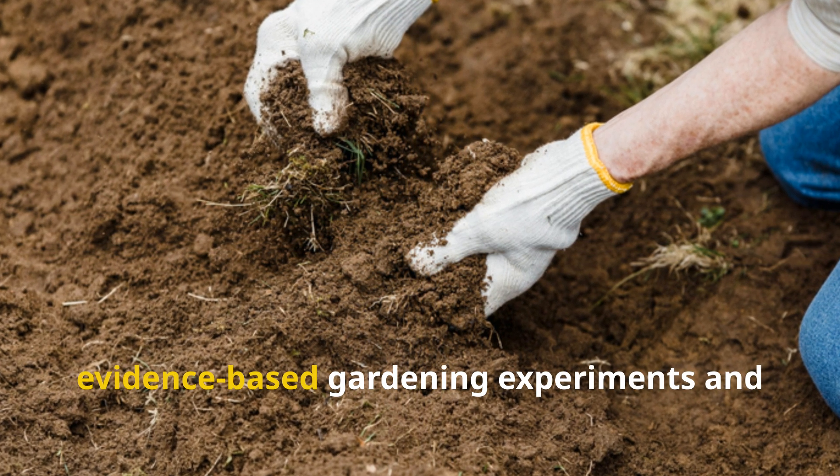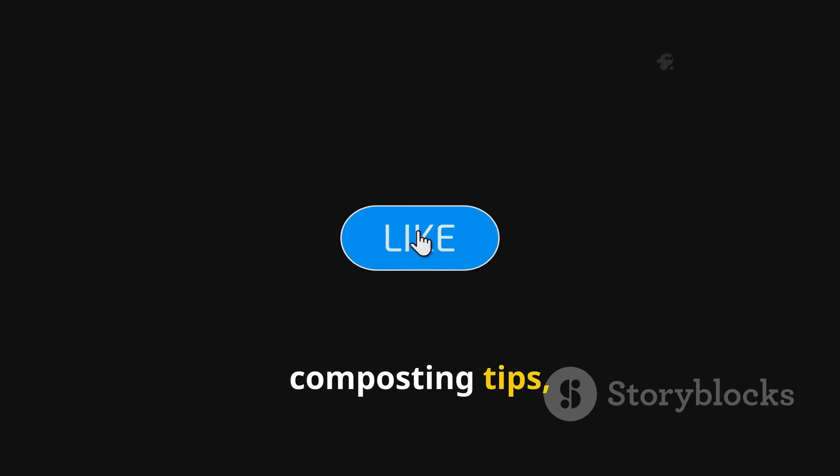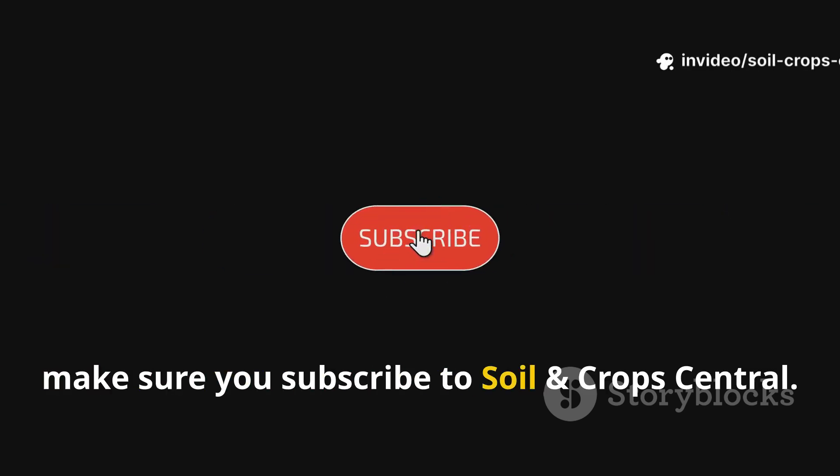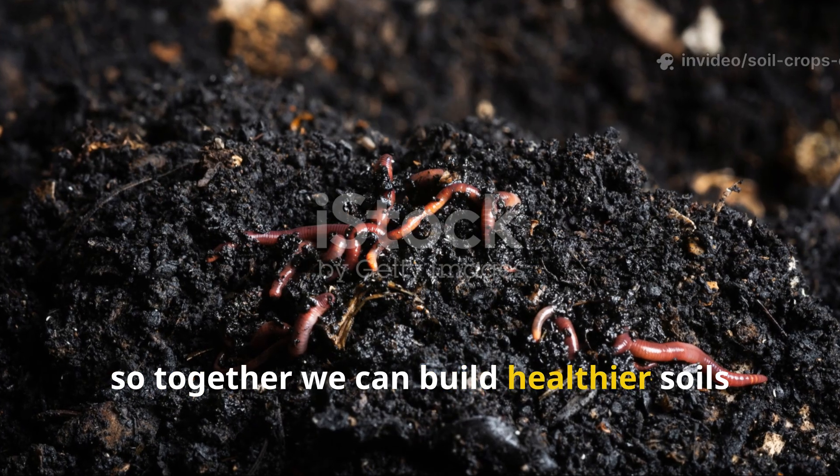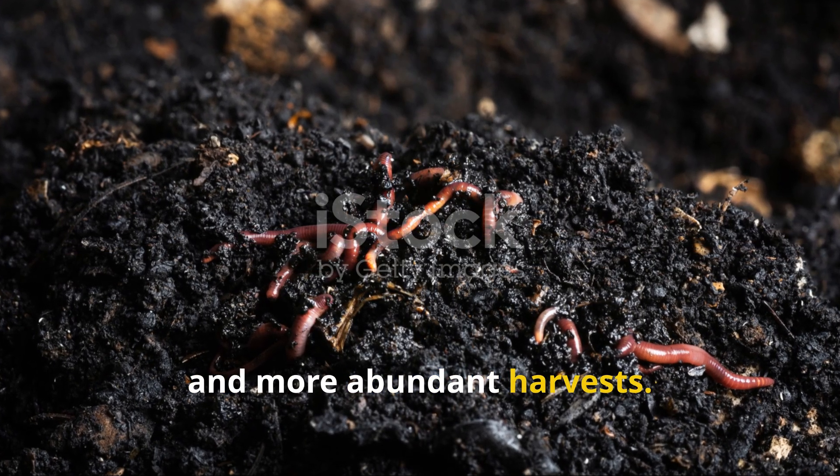For more practical, evidence-based gardening experiments and composting tips, make sure you subscribe to Soil and Crop Central. Share this resource with fellow gardeners so together we can build healthier soils and more abundant harvests.